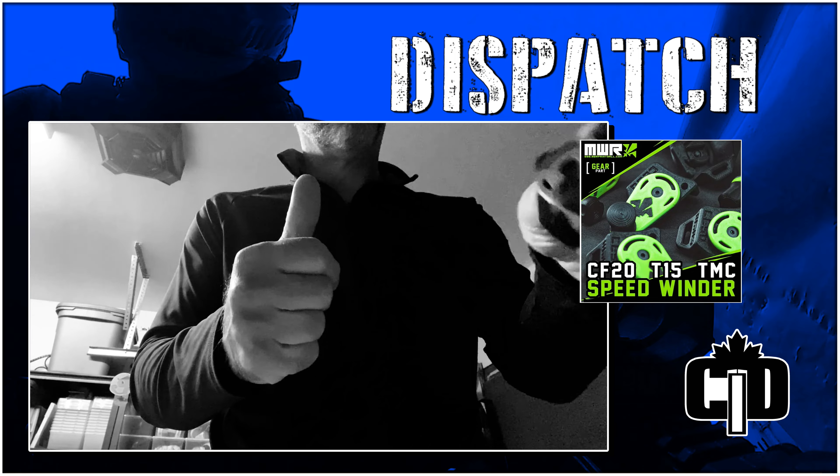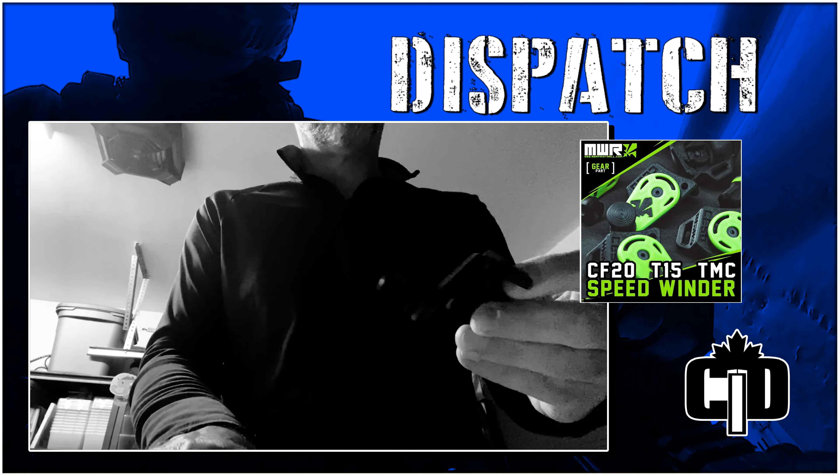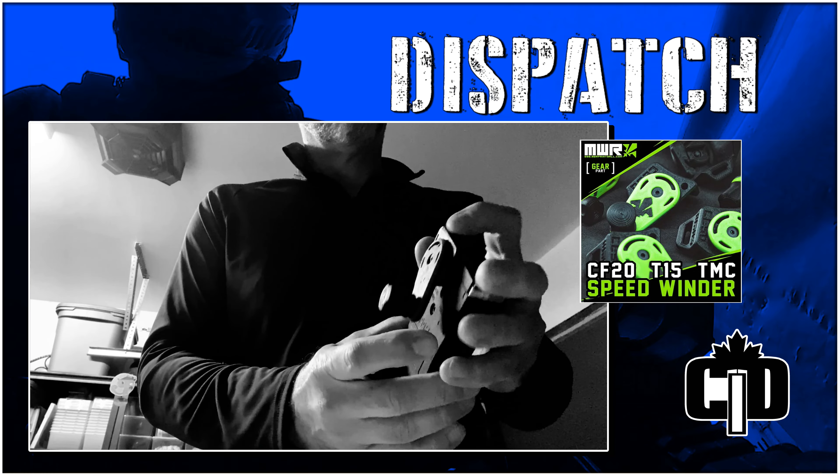Well don't worry, because MWR has you covered. We're talking about the Multi Marker Speedwinder, which allows you to quickly and easily wind up those mags anywhere and save you precious time.